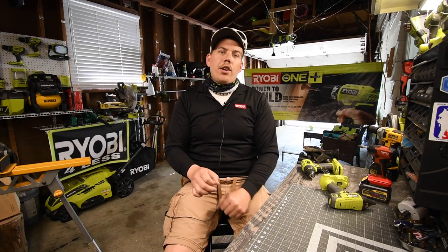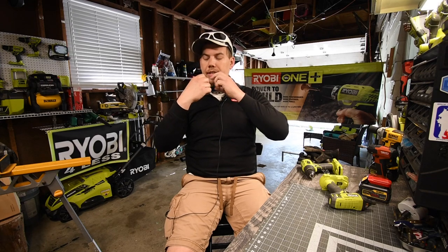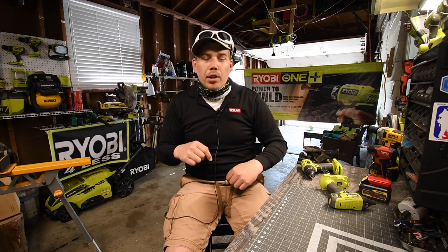Before we start the video, I just want to let you know that I do have a store. It has some pretty cool designs. Right now the only thing that came in from what I've ordered is the mask. I've got a hat coming, a shirt coming, sweaters, mugs, stickers — a great assortment of stuff, so check it out. I'll put the link in the description below.